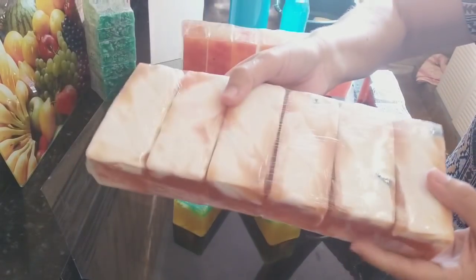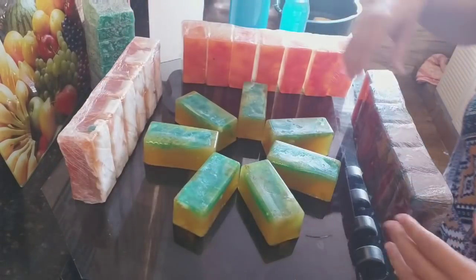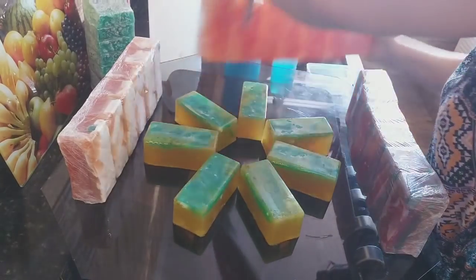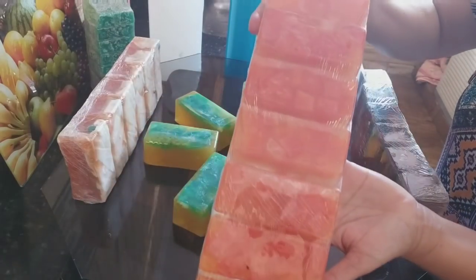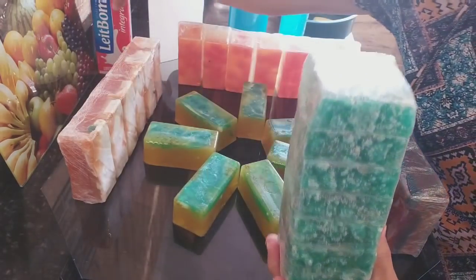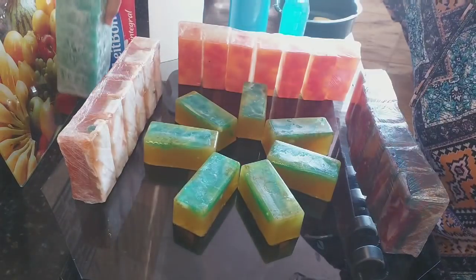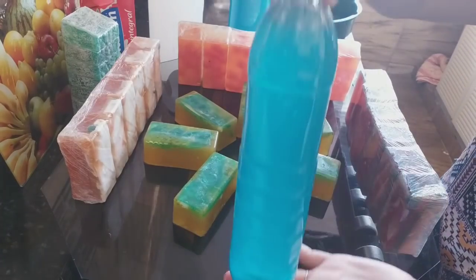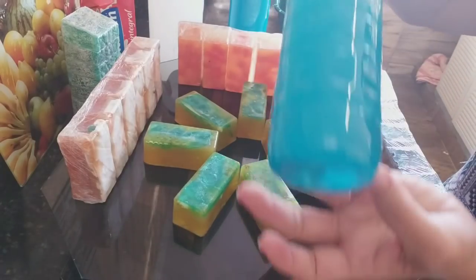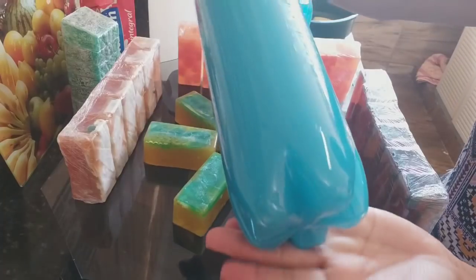Vou deixar o link dessas receitas pra vocês. Olha, já tá totalmente plastificado, tá parecendo brinquedo esses sabões — tudo feito no frasco de amaciante! Pra você que tá vendendo, vai ter um leque de opções. Esse aqui na caixinha de leite — deixando agradecimento ao nosso abençoado Marcio Allen pela dica da caixinha de leite com a panelinha de pressão ecológica. Renderam 8 litros — lava roupa e louça. O sabão homem, quase 10 litros também.